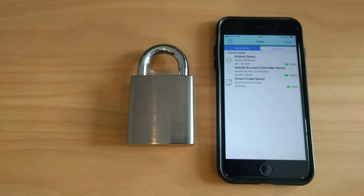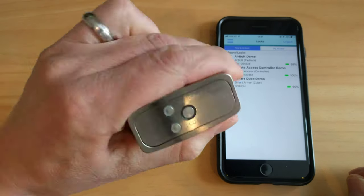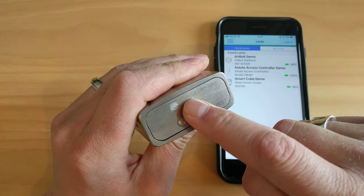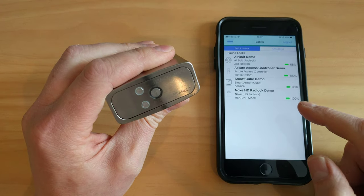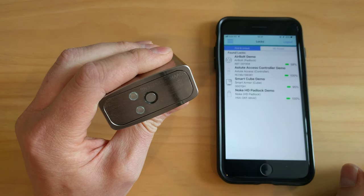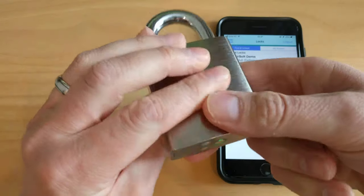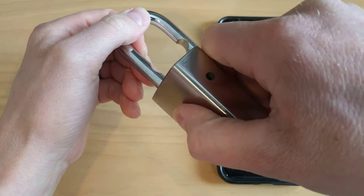This is a quick demonstration on how to operate the Nokia heavy duty padlock. To open the padlock you use the LockView app. Log in, and at the very bottom of the padlock is a touch sensor — tap on that. The lock will then appear in the list under the Find and Unlock screen. Tap on the lock. It will turn green and then you can open the shackle.